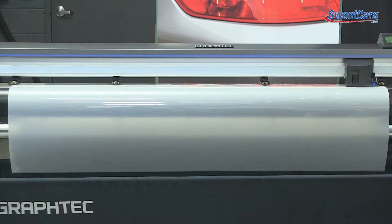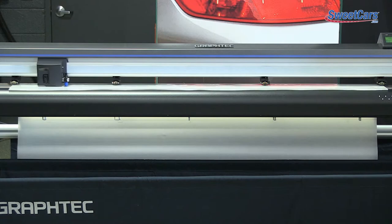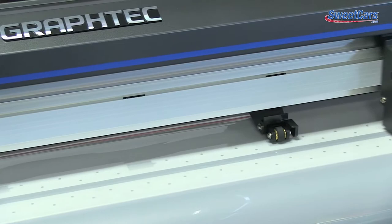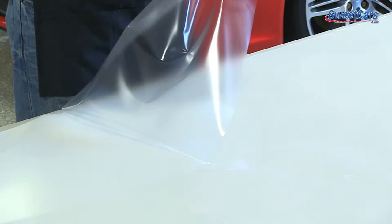Next, we send the kit to be cut on our 64-inch Graphtec plotter. Having a plotter in-house gives us the ability to cut those designs in-house. In the event of a tear or a replacement, it can be done very quickly, making it very convenient for our customers.